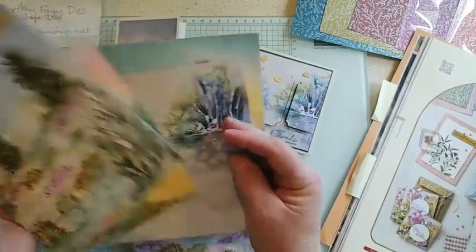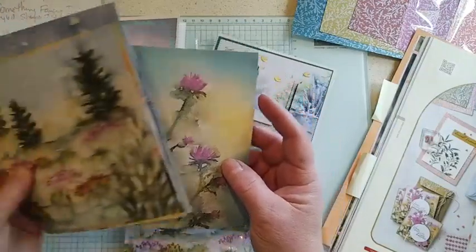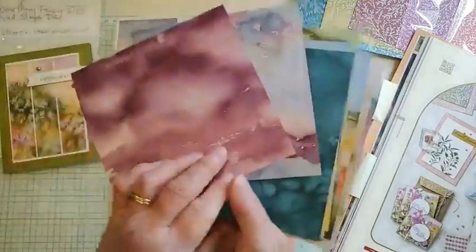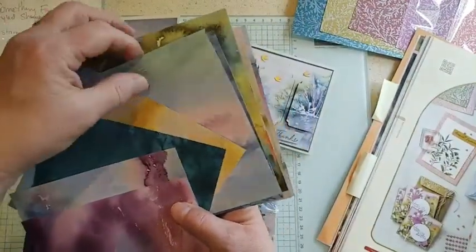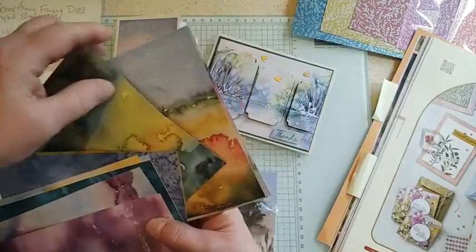A couple more here — there's one with some pretty thistles. Let me flip them over and the backs are some nice different watercolor patterns, different kinds here.